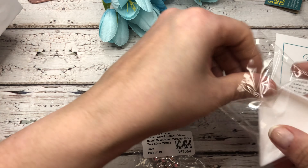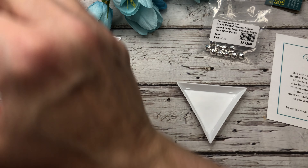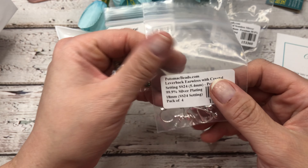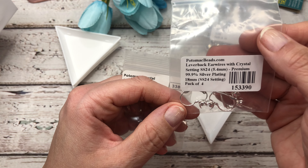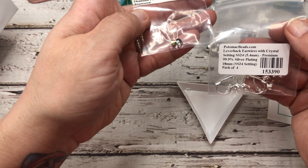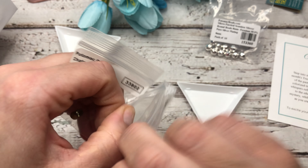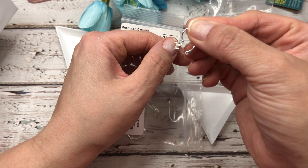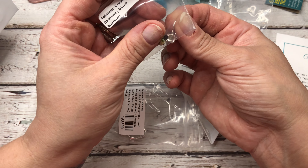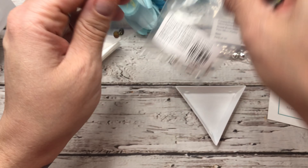Next, these kind of go together. We have some really fun lever back ear wires with crystal settings, and they provide you with two settings to go ahead and put in your earring bases. You can see how that is made — you would just put that little crystal in there and you could be done right there. Really beautiful.